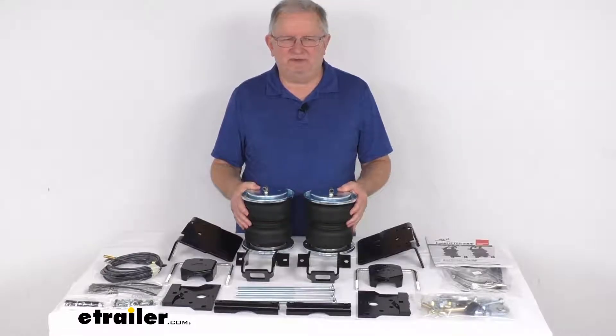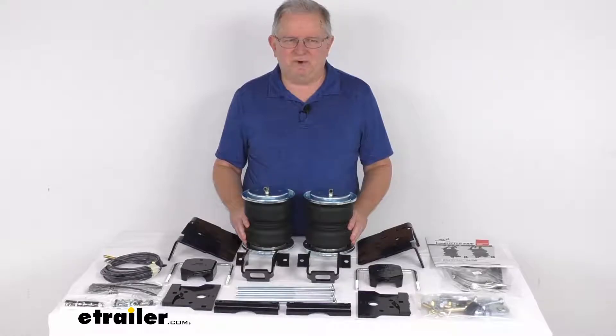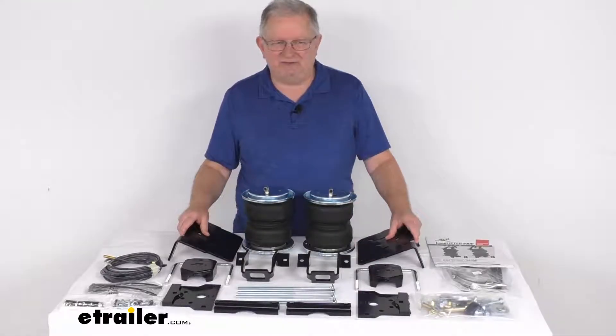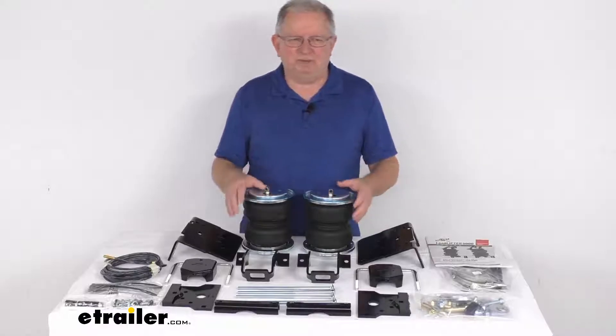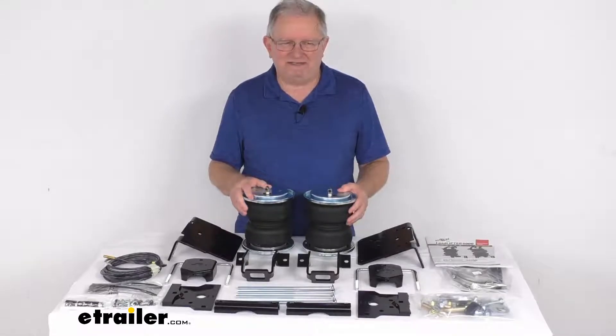This kit will help keep your vehicle level when you're hauling a heavy load. It will improve your steering and braking performance, and it helps to maintain safe headlight aim, and also keeps your tires from wearing unevenly. It will let you manually adjust the air pressure to get even load distribution and support, helping you level your vehicle front to rear, and will inflate each spring independently for side-to-side leveling of any off-center loads.